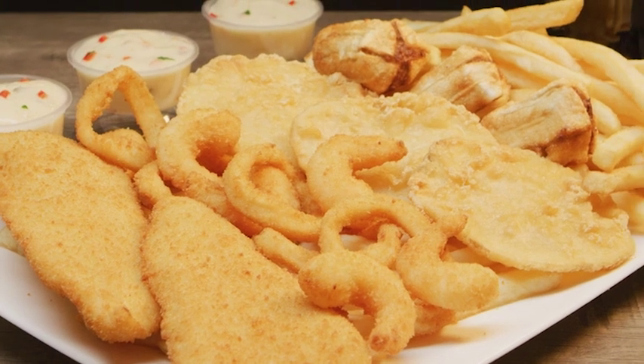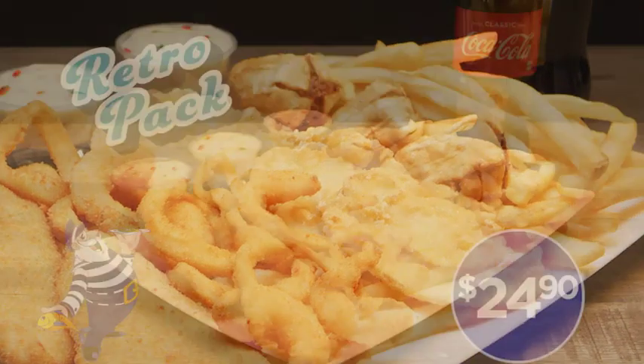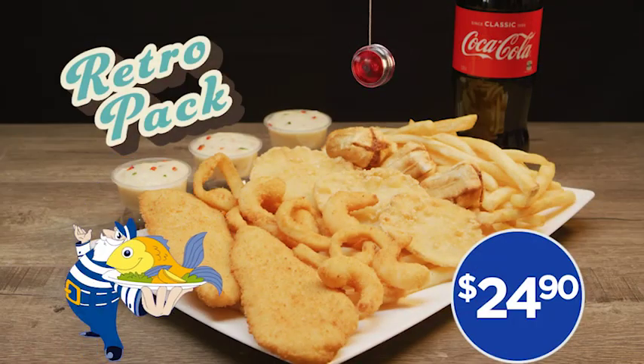A blast from the past. So take a spin down to your nearest Barnacle Bill for your Retro Pack, only $24.90.